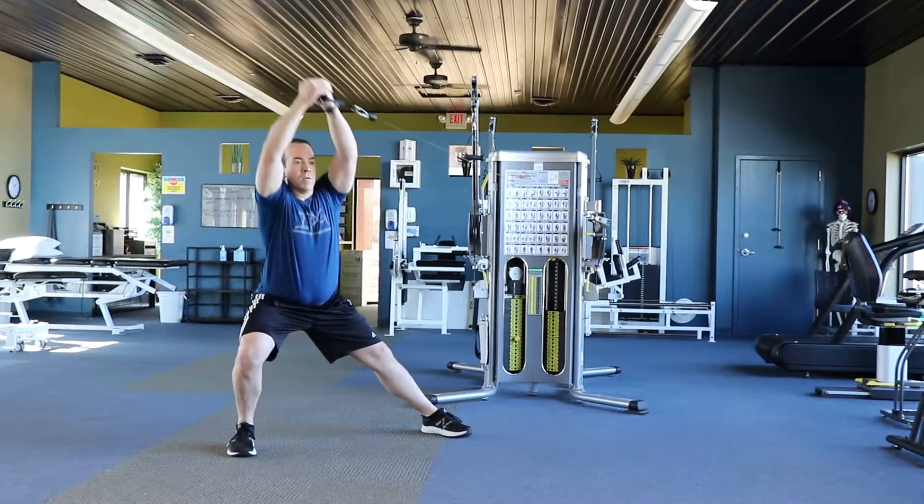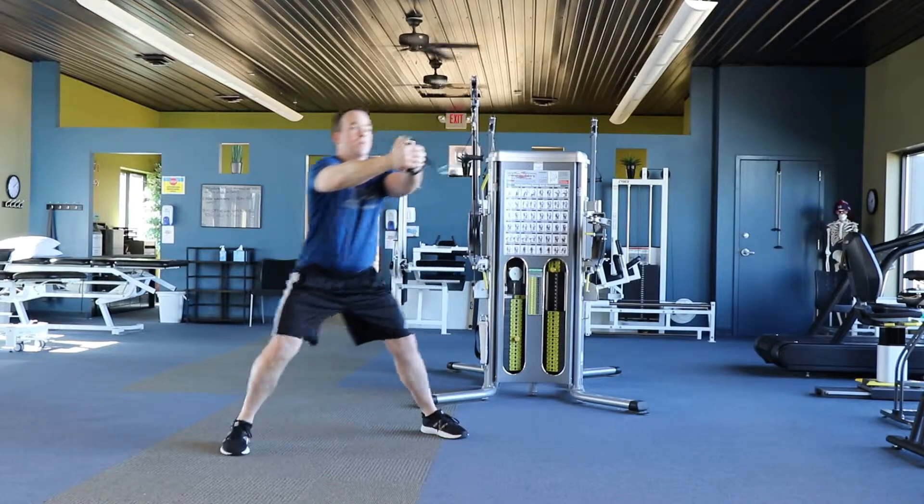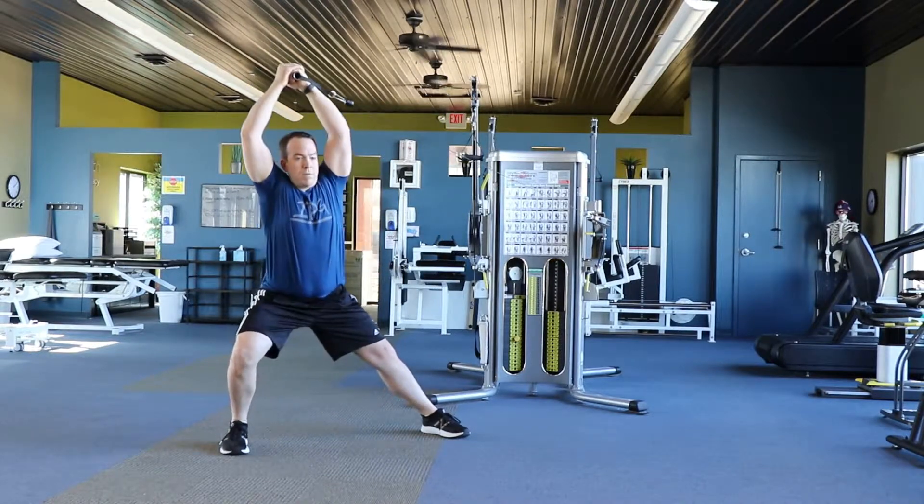This exercise is a lateral lunge with a Pallof lift overhead. Start standing near a cable machine with the handle at chest height.